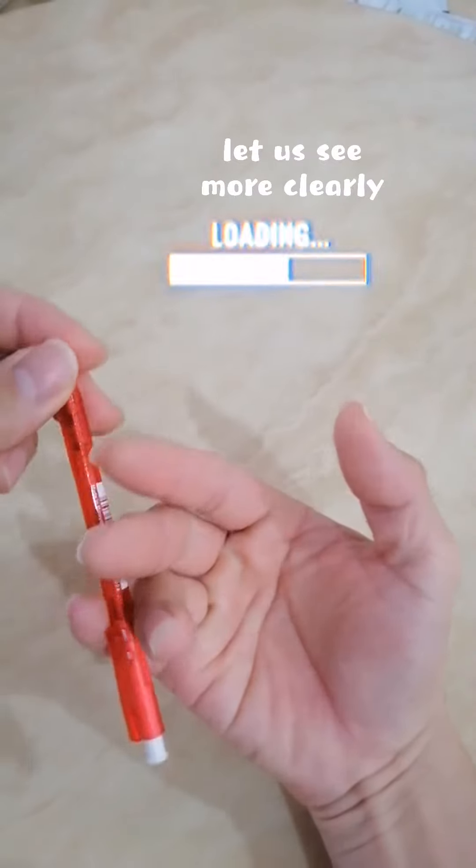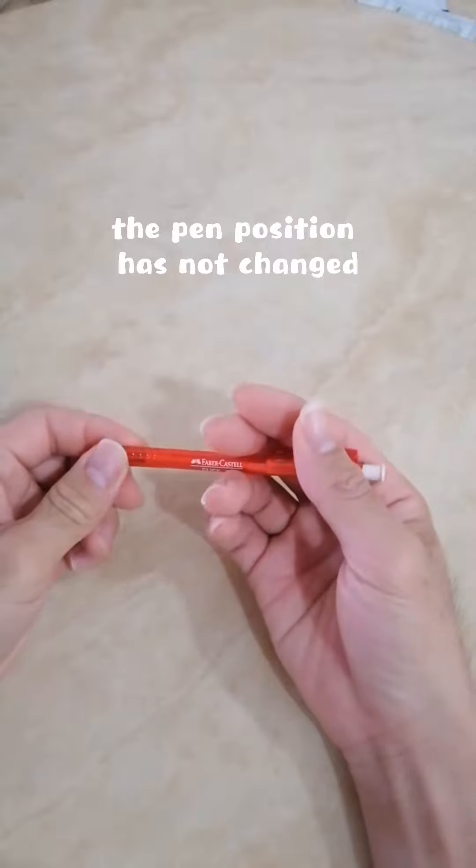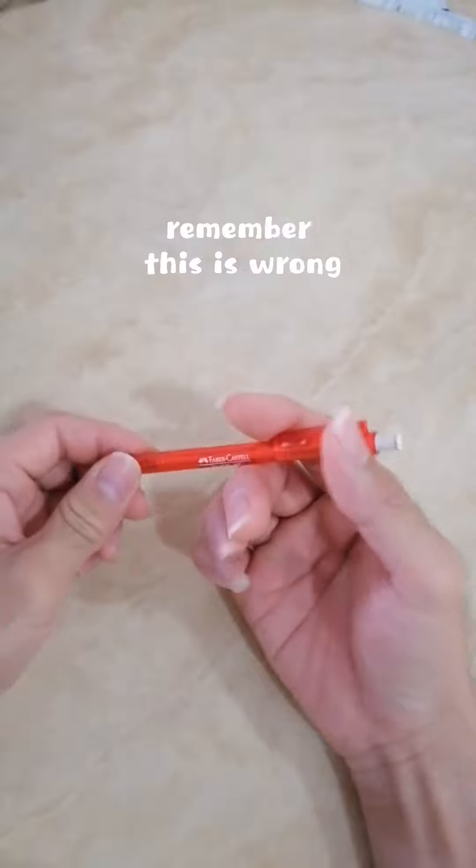Let us see more clearly. The pen position has not changed. Remember, this is wrong.